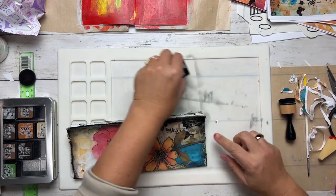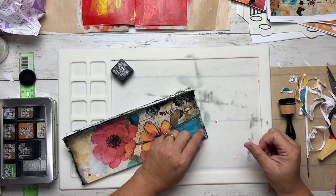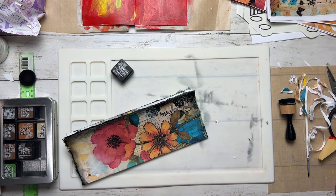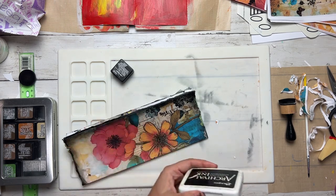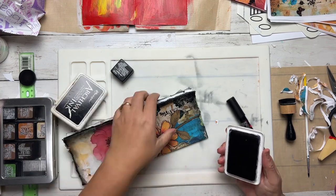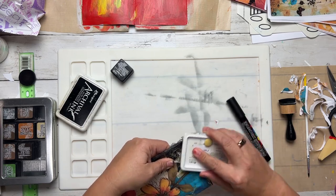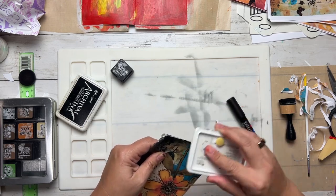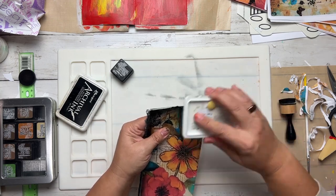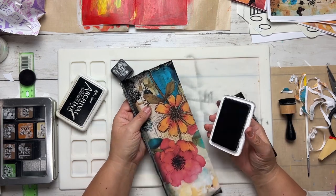My distress ink is probably not going to work here because the surface is too slick — you can see me just kind of pull it off. So let me try archival ink instead. I'm thinking I might also want to use the Posca pen on it. Actually, the archival ink is coming out quite nicely and doing a very good job. I'll use a piece of makeup sponge to get some of that ink right into the groove of the spine.